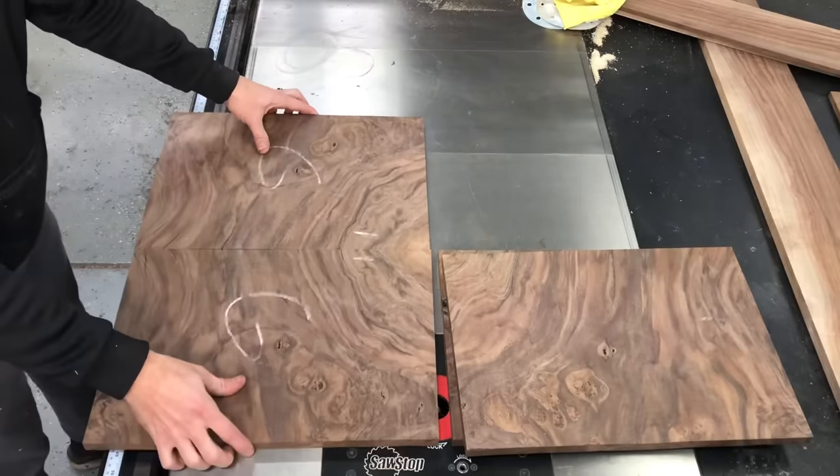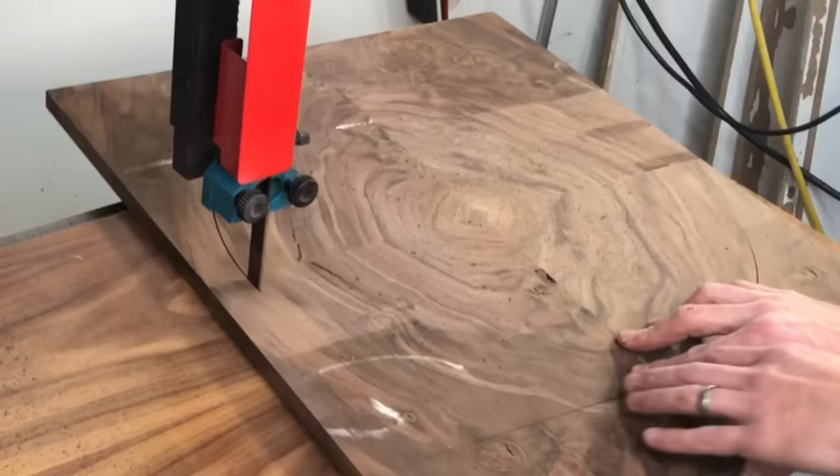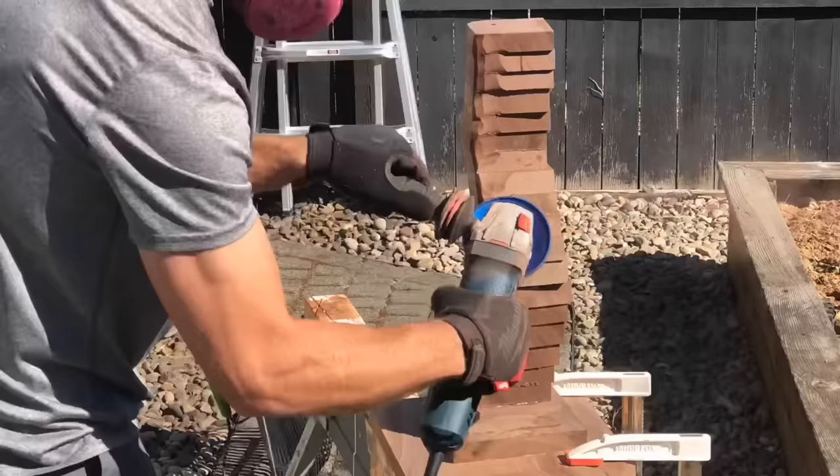Hey, this is Cam with Blacktail Studio, and this week I am opening up a burl like a book, cutting it into a circle, and power carving a custom base I made from firewood. Stay tuned.